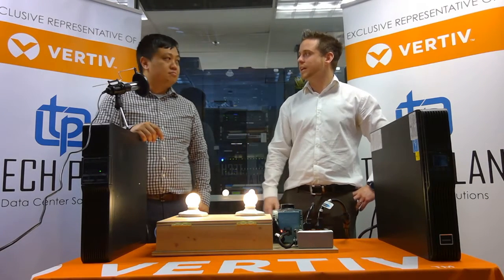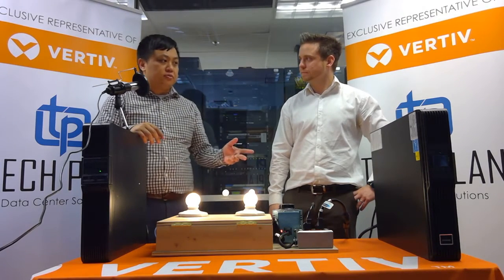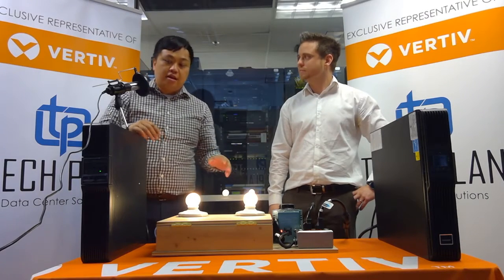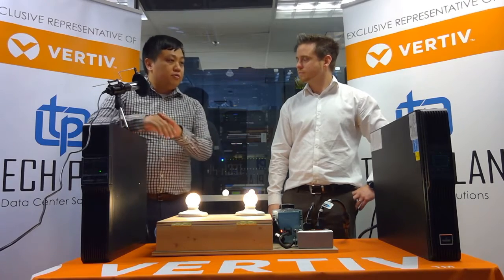So Dennis, what do we got today? We've got two different types of UPSs: one being an online double conversion — basically full isolation from utility — and then something called a line interactive UPS. We offer both here at Vertiv.